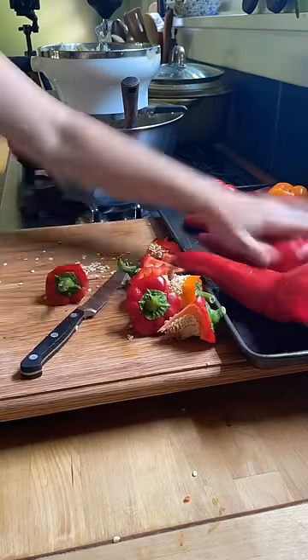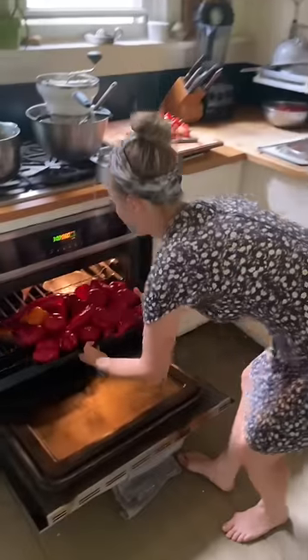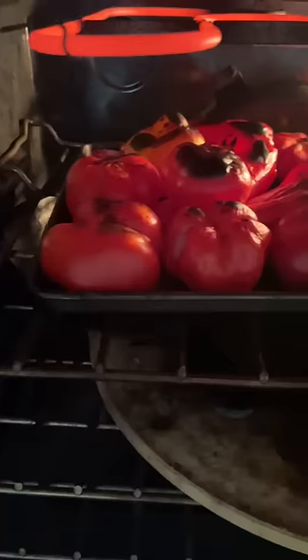I love growing these thick-fleshed pimentos. This variety is an heirloom called Ash County, and they are so sweet and easy to grow. We actually grow a lot just in large pots in our driveway.